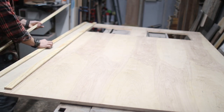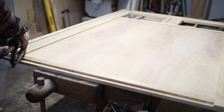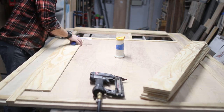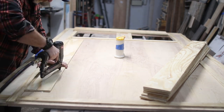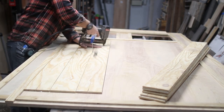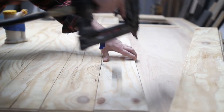Then I ripped some one and a half inch strips from the leftover half inch plywood and used them to elevate the outside frame pieces of the door. Once those were glued and nailed in, I started putting in the five inch inside panel pieces cut from the half inch ply. I used plenty of glue and one inch brad nails for this.